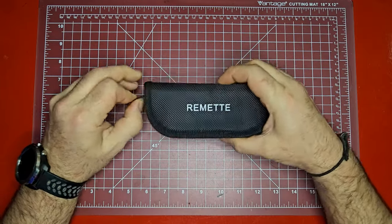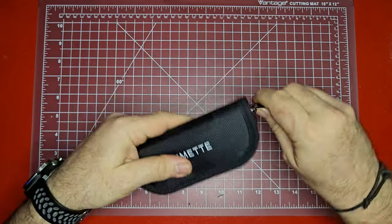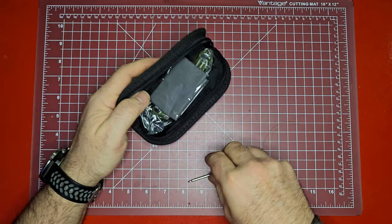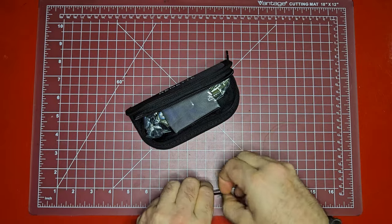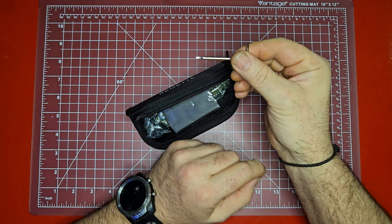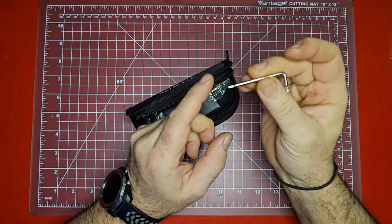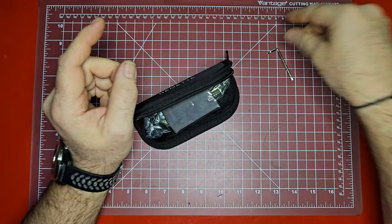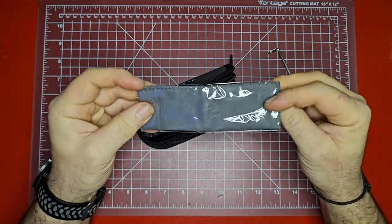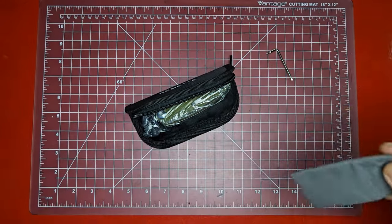If you've gotten any Remet knives before, they come in a nice little canvas case, which I think is super cool — fleece lining. And another thing that I like that they do, which is sort of above and beyond to me, is they send you an Allen key with your knife. It has a T6 and a T8, so that's super handy if you need to make any kind of adjustments.